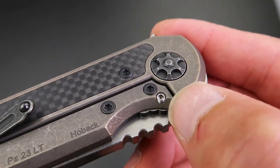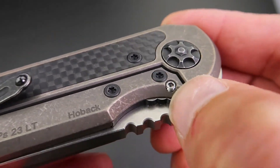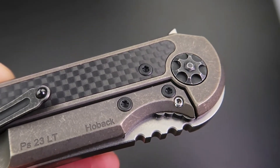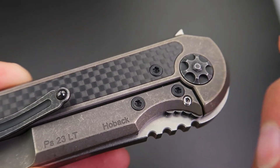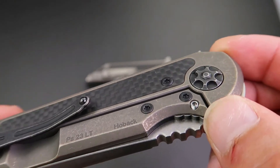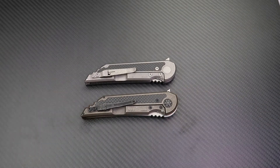One thing I want to mention is the adjustable detent, which was on the original Quayback and is also on the Custom Knife Factory version. It allows you to adjust the detent strength — screw it down for a harder detent, or back it out for a looser one. I believe this was Jake Hoback's invention, but regardless, it's a great feature to have.